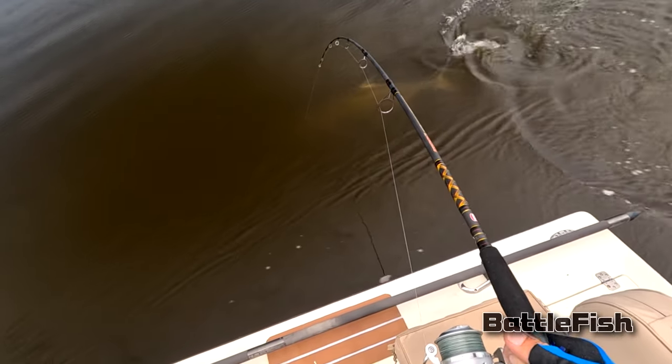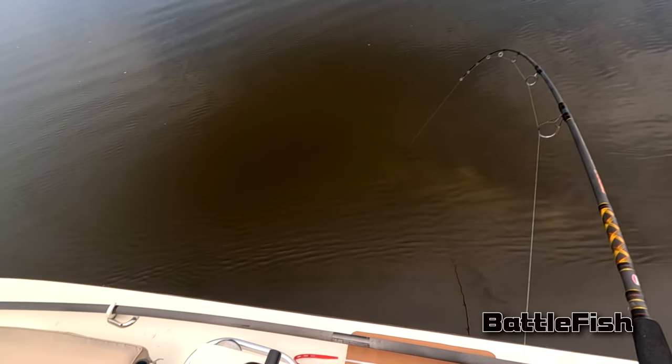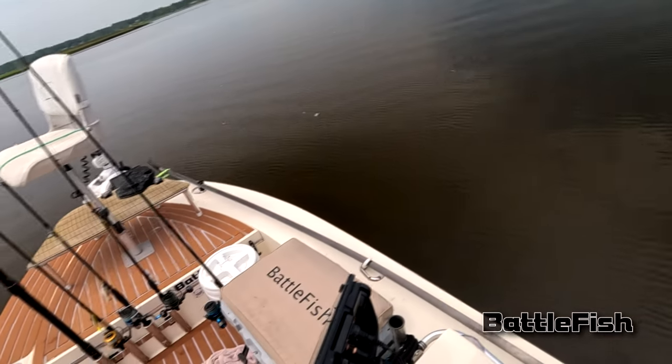You always want to try to pull at a sharp angle against the fish swimming away from you. That way you make them work and wear them out a little quicker. Really, I think we're trying to break their will versus trying to wear them out.